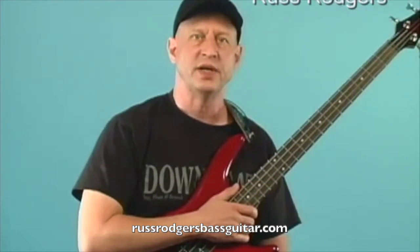Remember all you lefties out there, just mirror image what you see in this video. Okay, get your bass ready and let's get started.